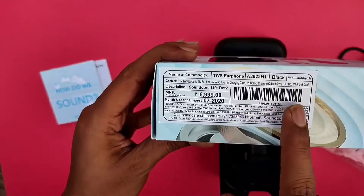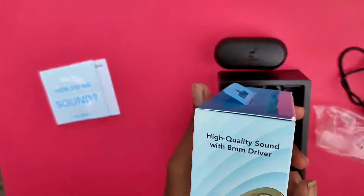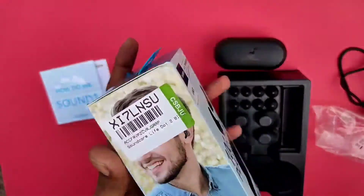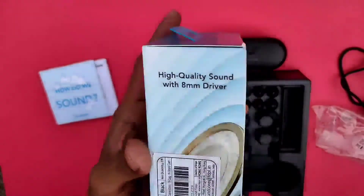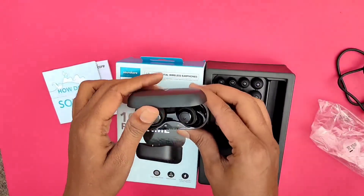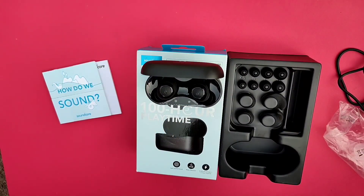The price is 6,999 rupees, and we are seeing an offer for 2,500 rupees. This uses 8mm dynamic drivers. I will show you every feature in the next video. Thank you for watching.